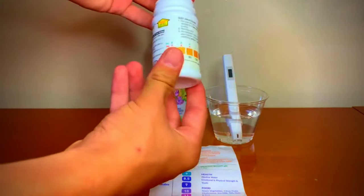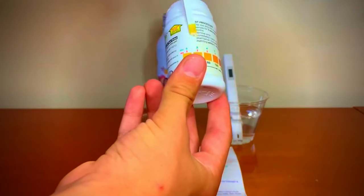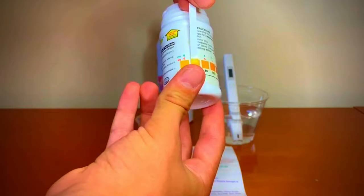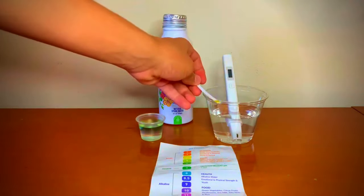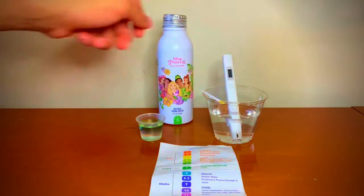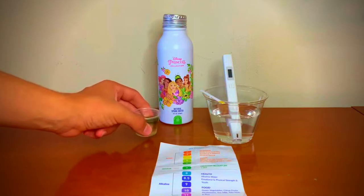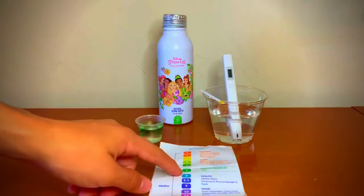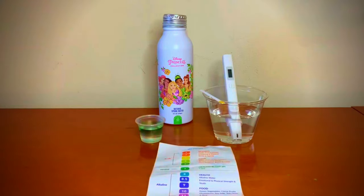Now let's compare the results to the chart. I give this a 40, which means this is soft water. Now let's check the pH results again — it seems to be around seven. Seven is neutral pH. Thank you for watching.